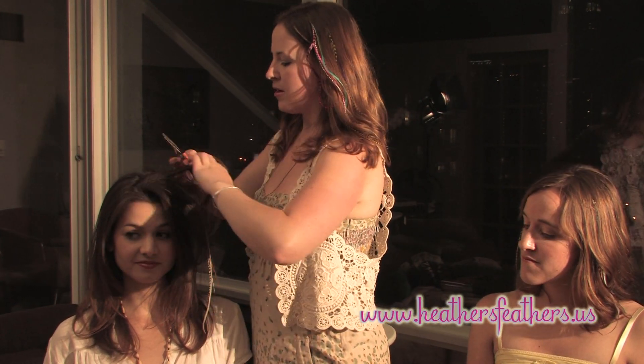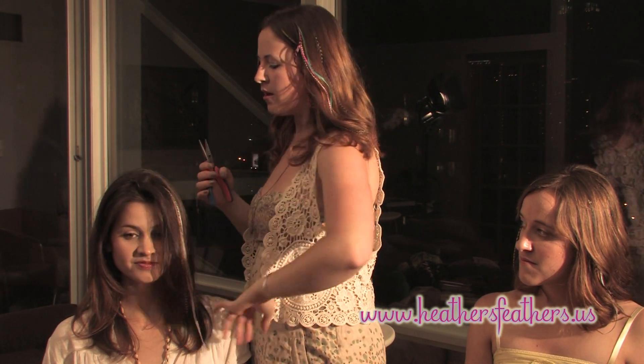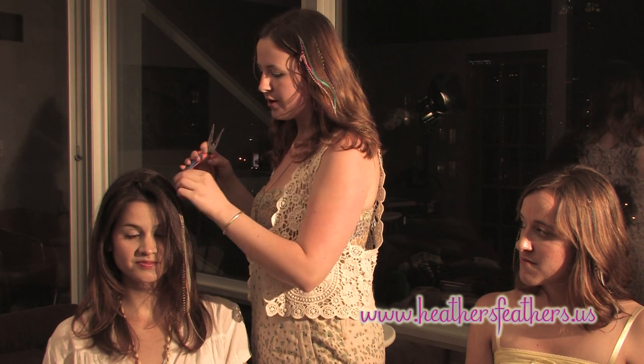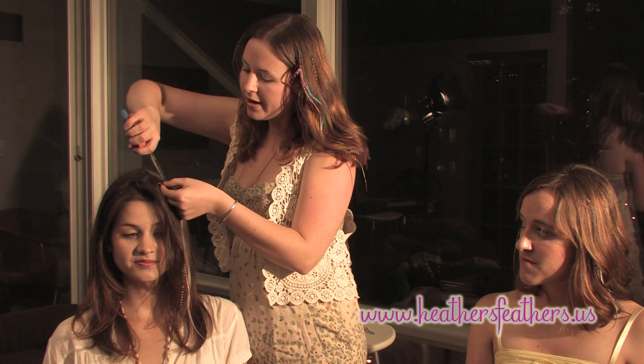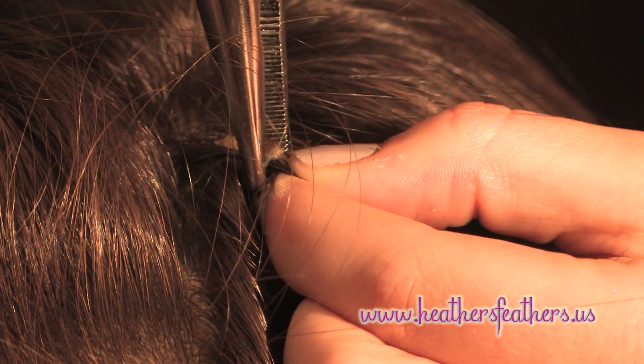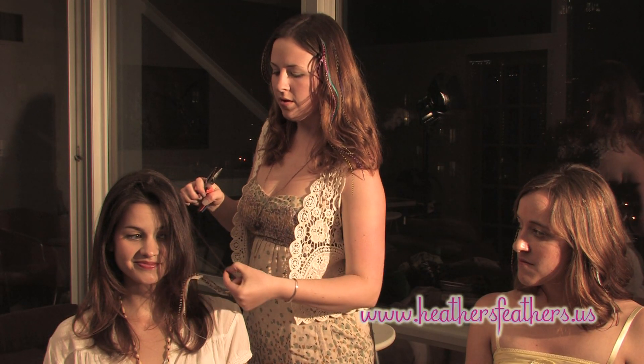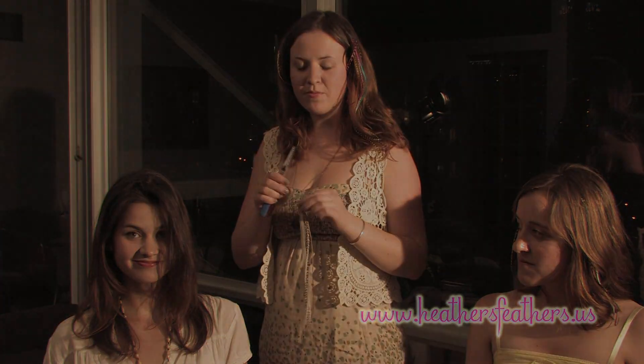When you're ready to remove your feather hair extension, all you'll need is the same pair of pliers you used to put it in. Find where the micro link is attached to the hair — your hair has probably grown a little bit by this point, so it'll be a little lower than when you started. You'll take your pliers and squeeze the micro link in the opposite direction until the bead is open. Once opened, you'll slide it down the hair. Just like that — super easy.